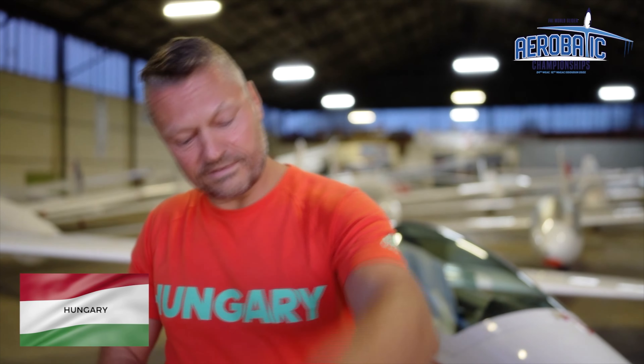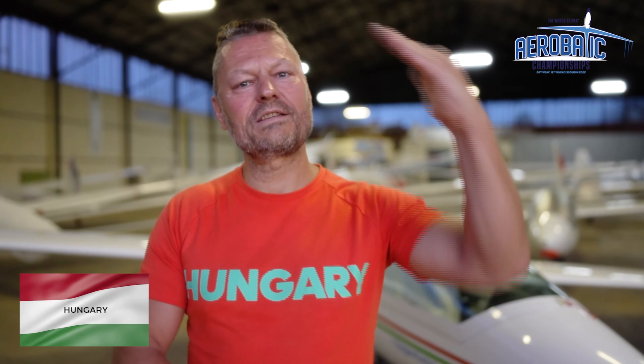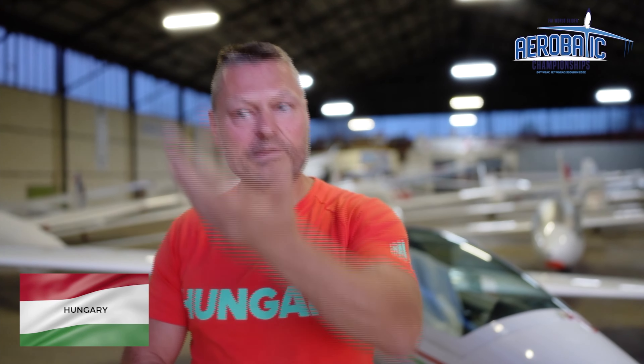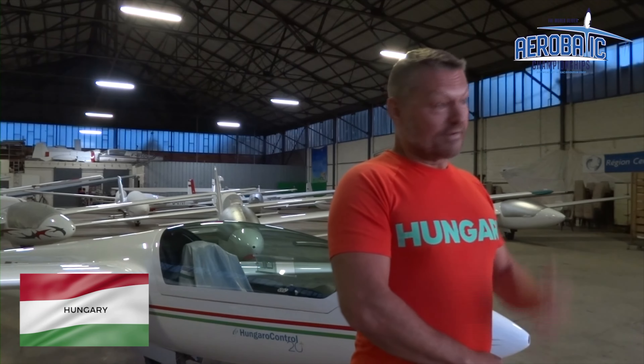That was a point when I prayed for positive G's. But okay, let's continue — again with high speed and very high negative G's to do a loop, and at the top of the loop a half roll, then a half negative loop and a negative flick roll. It's really not easy.